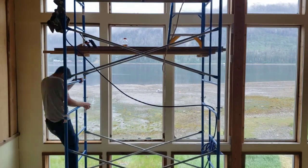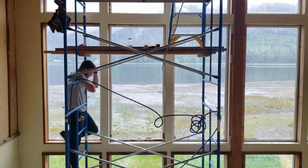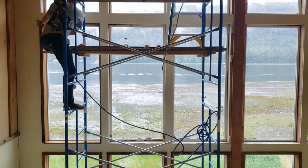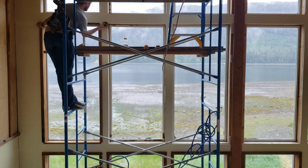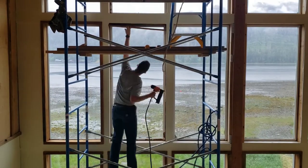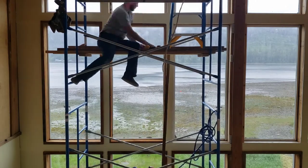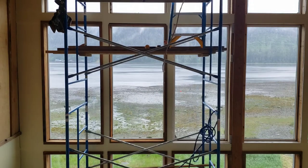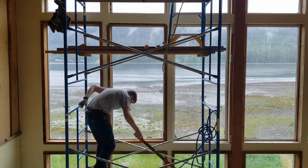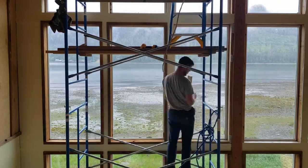I'll stand up on the ladder, do the measurements, figure out what we need, yell them down to my Dad. He cuts them to what we need, and then I just put them up. Right here on this board, I actually slammed my finger against the tool and sliced it open. But I got right back up, bandaged it so it stopped bleeding, and went right back to working on finishing the trim for the rest of these windows.